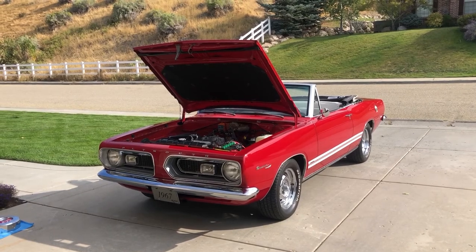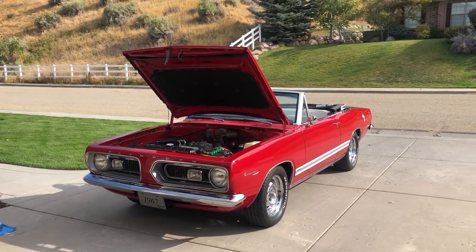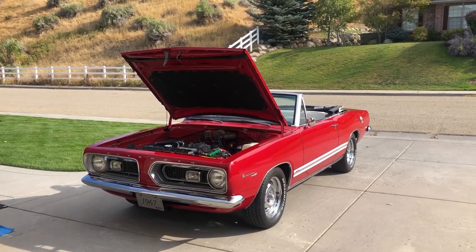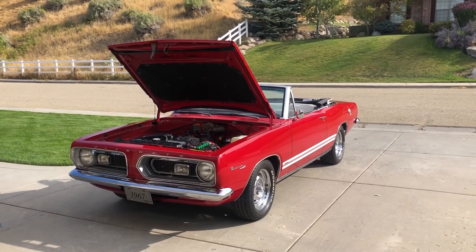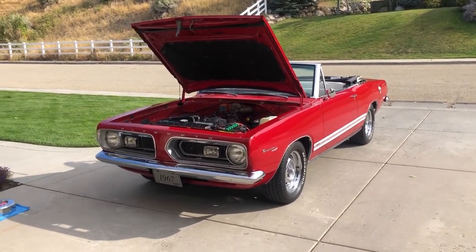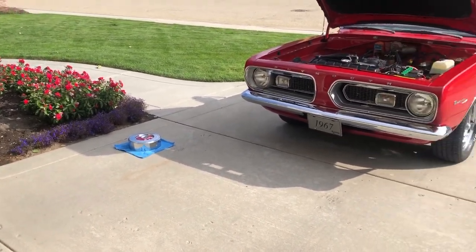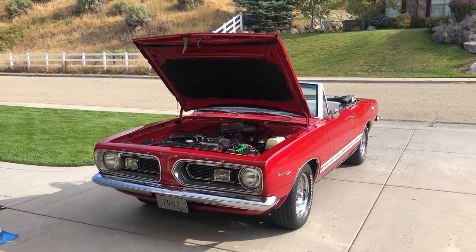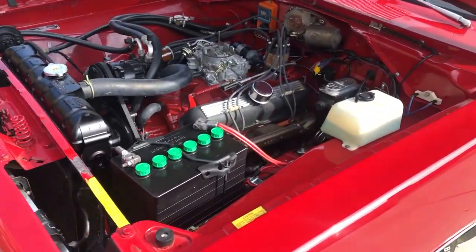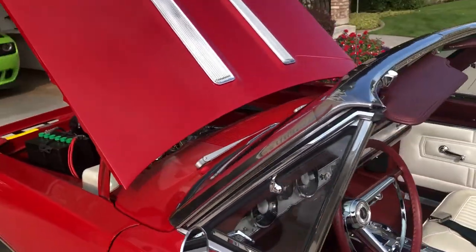Last year I did a 440 six-pack Cuda — it was a clone car — and those people have become good friends. But this car is unique. There were only 528 of these built. I've got it running right now. I put the air cleaner lid on the ground so you can see the detail in the engine bay. As we go around this car, I want you to notice the detail on the vehicle.